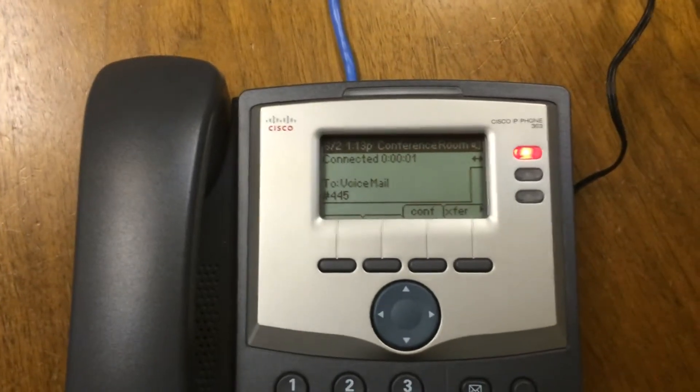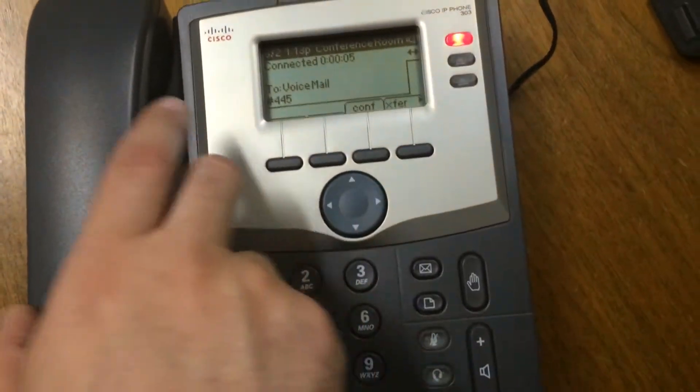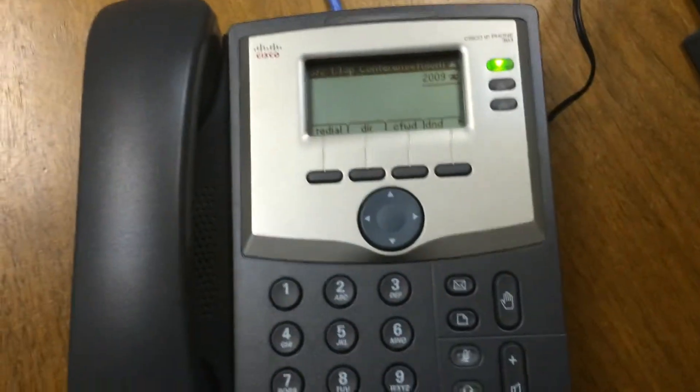Now you can press the mail button and it should work. And that should fix it.